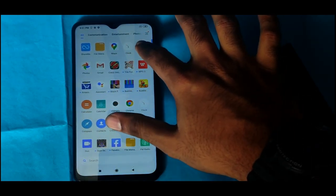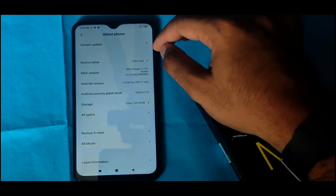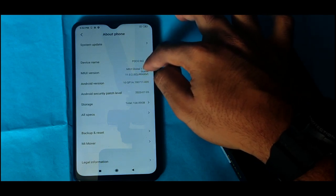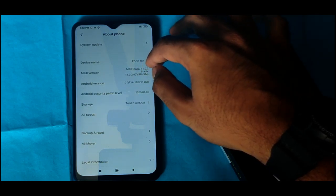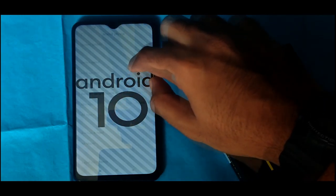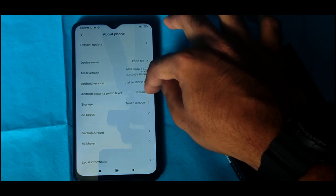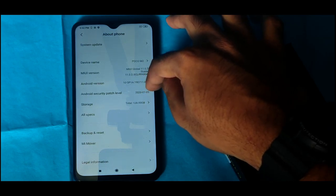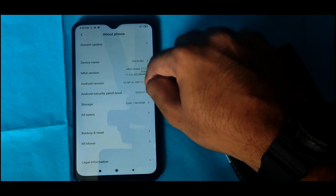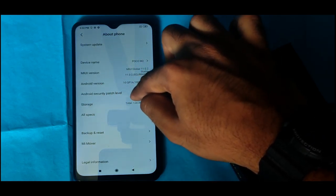Let's check the settings. This is the MIUI version running on Android 10. The security patch is from July. The storage space is 120GB.